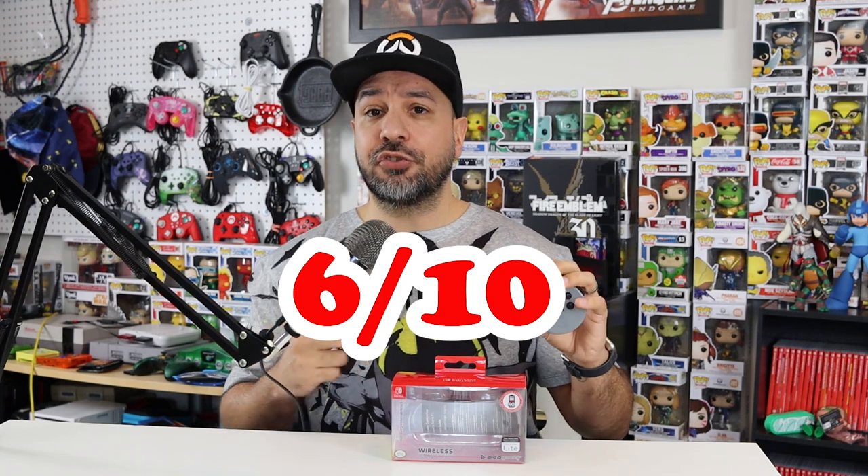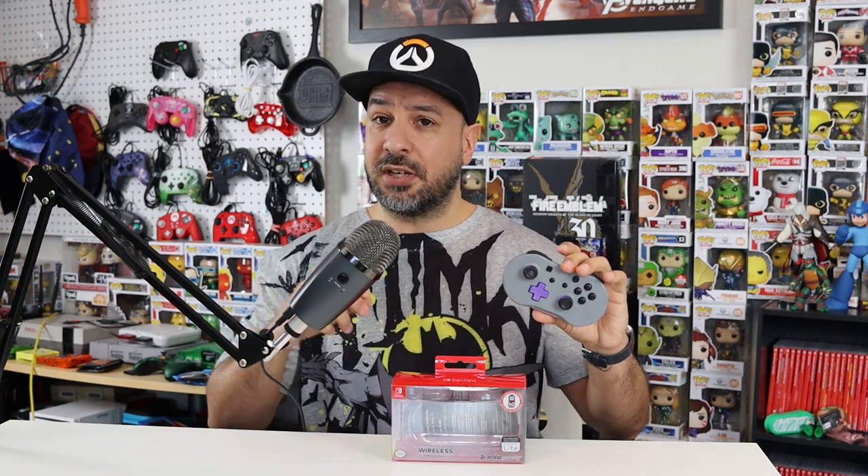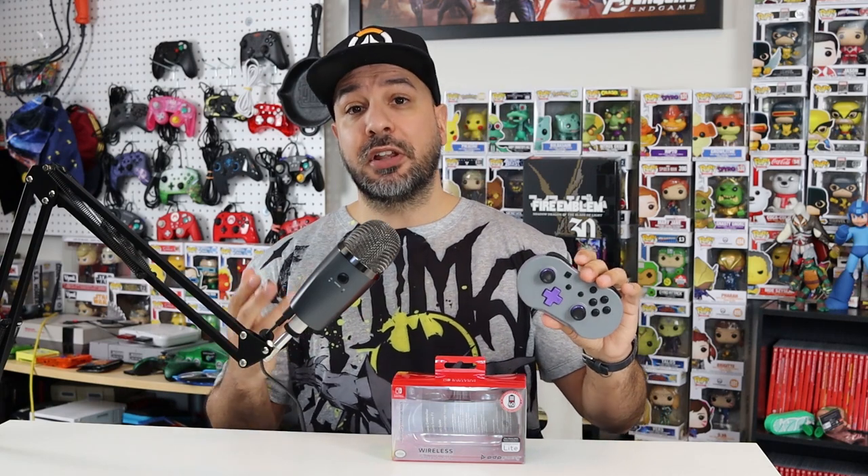Moving to the second category — overall features and aesthetics — scored out of 10, this gets a 6 out of 10. It's a solid score, but it's missing a couple of features. It has motion control, is wireless, has a rechargeable USB-C battery, but is missing rumble — which the SN30 Pro managed to include at a similar size — and NFC, which is less relevant today but still absent. Aesthetics-wise I'm awarding a bonus two points because I really love the retro aesthetic and the gray-on-purple color scheme — simply designed but very pleasing.